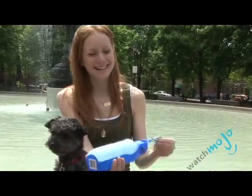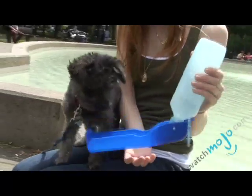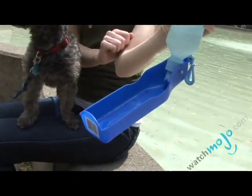This is a great product. You'll notice you can clip it onto anything you have, and it's just a little water bottle, but here's the catch — you open it up and it becomes a portable doggy bowl.